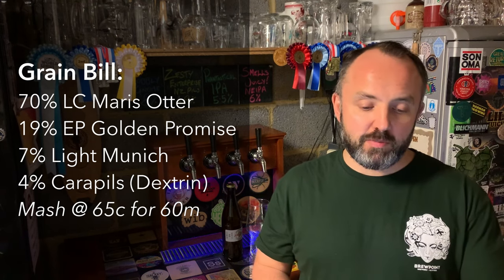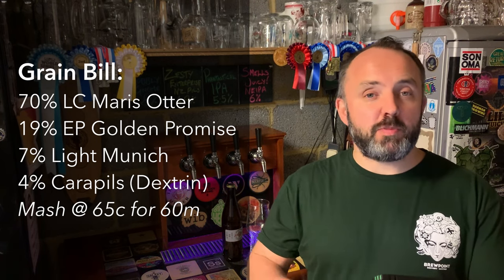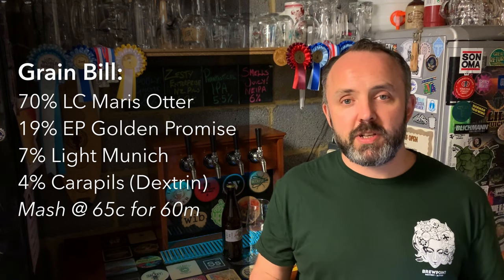The grist consisted of 70% low-colour Maris Otter, 19% extra pale Golden Promise, 7% Munich malt and 4% Carapils — in this case dextrin malt, which is essentially an equivalent. The blend of those two base malts wasn't some magic formula; I only had three kilos of the extra pale Maris Otter, so I was just making up the difference with Golden Promise. Either variety could be used on its own without much difference. The Munich and Carapils add a little sweetness and body while maintaining a fairly light malt character, helping the hops take centre stage.